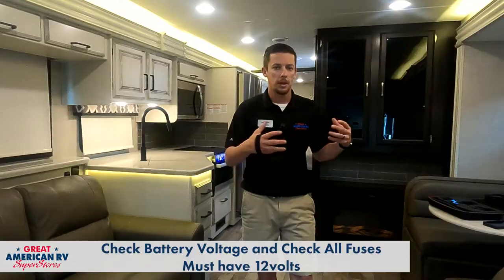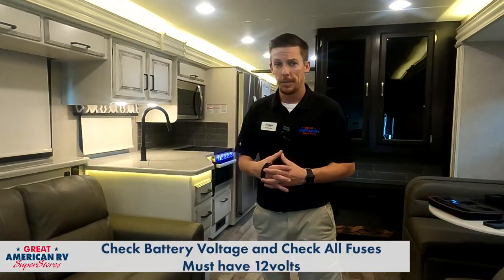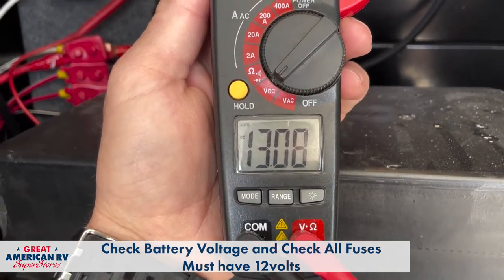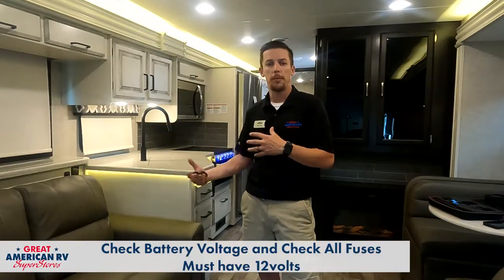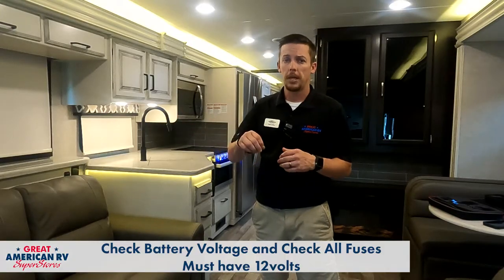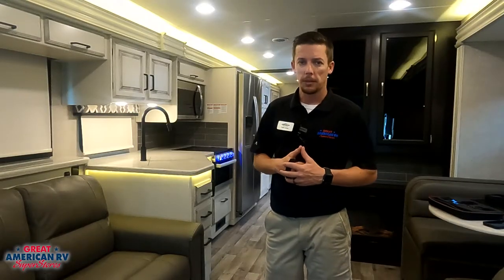We want to check our battery voltage to start off with. So if you're plugged into shore power or generator running, we want to make sure that our converter system is charging — put a meter on those batteries, or if we have a voltage meter we can check anywhere on the unit and confirm that that charging system is working and that our batteries are good, then we can assume we have voltage to the motor. Another thing we want to check is our fuse panel and make sure that our fuses are not blown. So if we've done all these things and still no operation on this particular type slide out, then we can move on to the next steps.